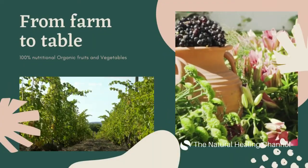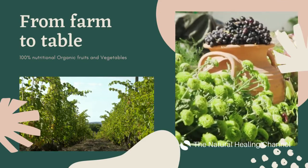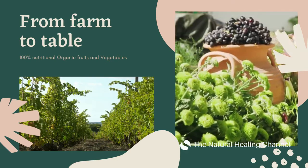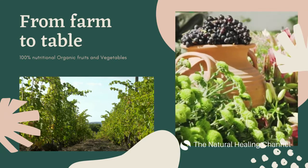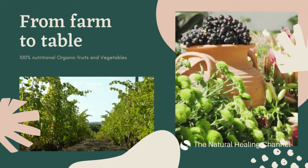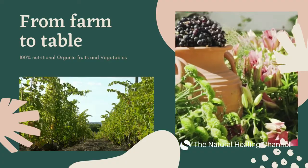From farm to table — 100% nutritional organic fruits and vegetables. Why organic? Organic agriculture, ruled by strict authority standards, requires that produce bearing the natural label are made without the use of poisonous pesticides and artificial nitrogen fertilizers, antibiotics, artificial hormones, genetic engineering or other excluded practices, or irradiation.